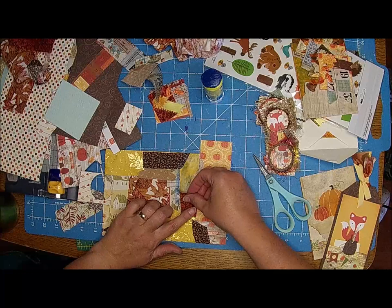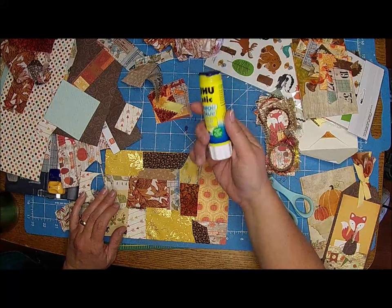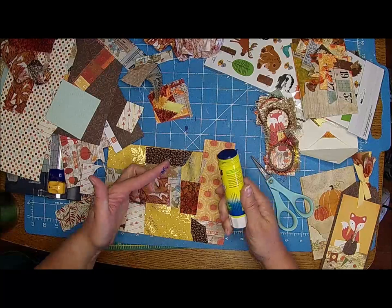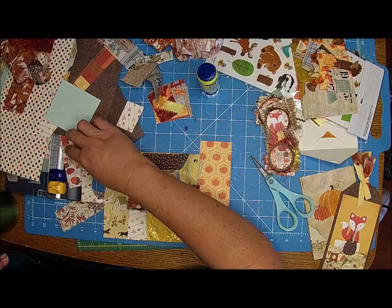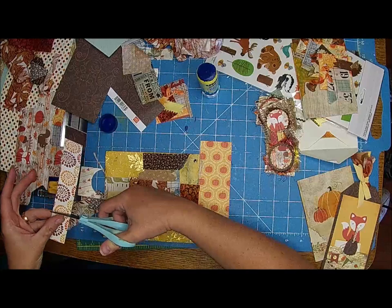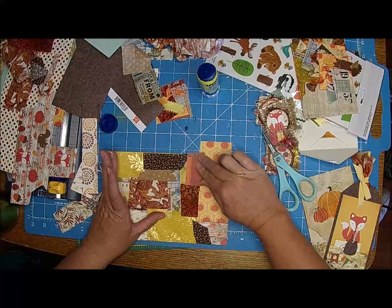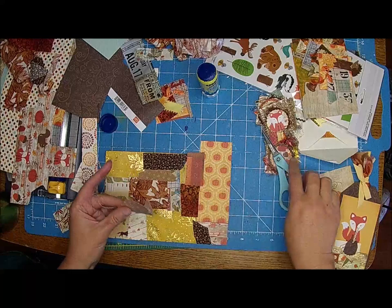I thought about giving Gail some Uhu glue sticks for her birthday. But then she brought some to the meet and greet and there were like 50 in that bucket, so it's probably not something she needs. I try to think of things she would need for her birthday - I have tons of stuff I could send her but I want to think it through.